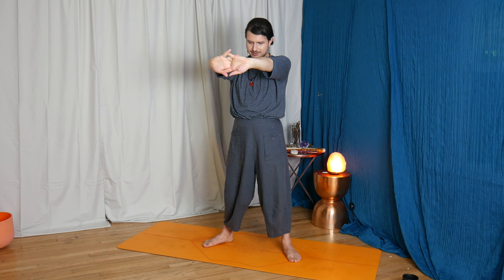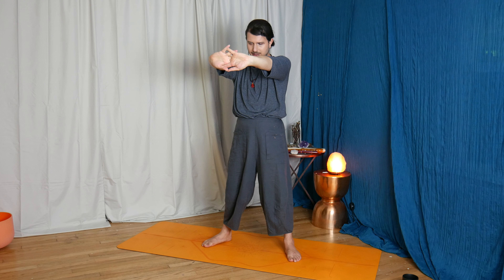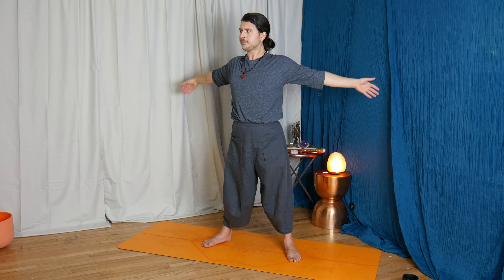Gaze can be down, neutral, or up. For extra heat, you could switch the position of the two fingertips, twisting into your twisted triangle, keeping the core engaged, using a block under the grounding hand if needed — or if you want to, because you can actually explore different levels of intensity by using the props.